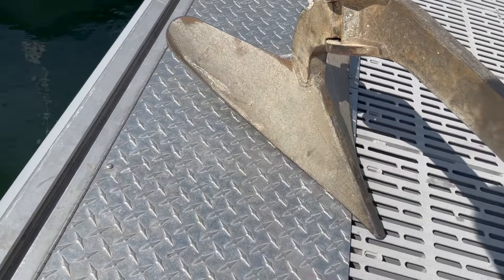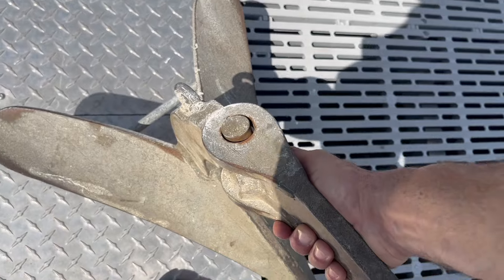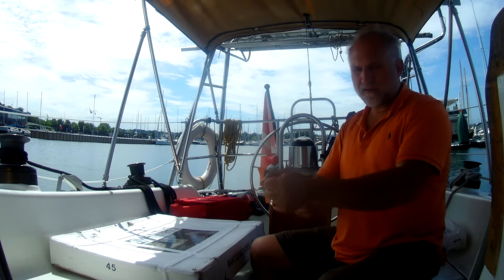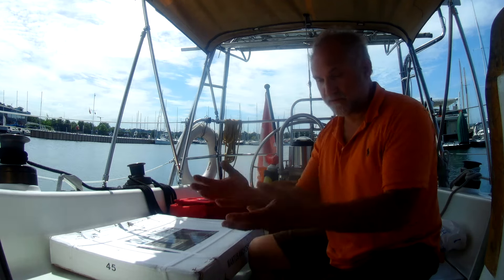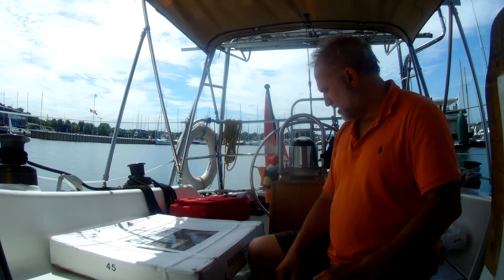My current anchor is a CQR-style anchor — a plow shape with a swiveling head. It sets well, but it plows literally. If the boat turns and pulls it a bit loose, it starts plowing — basically dragging. It's designed like a plow: made to go through the earth and turn it. The Mantis is more of an inverted blade style.